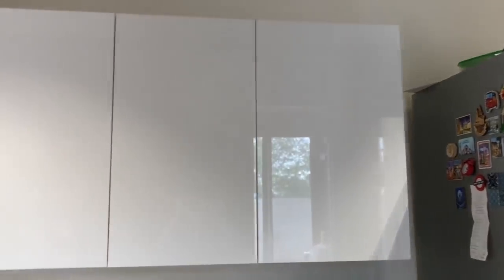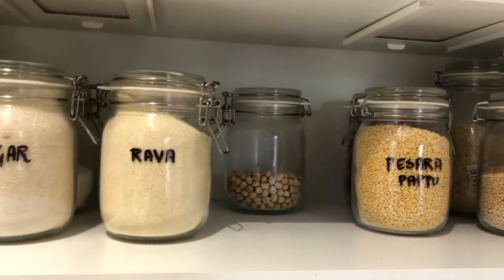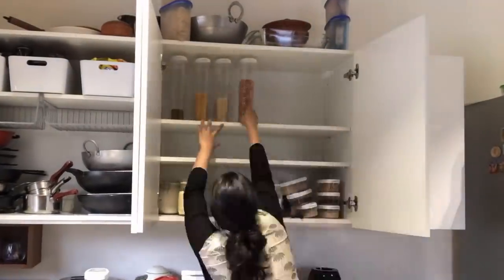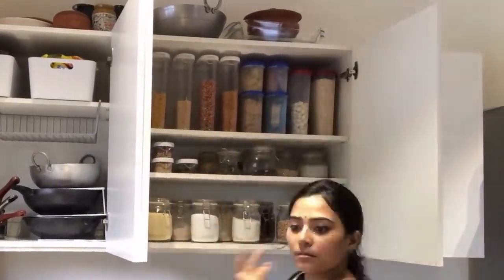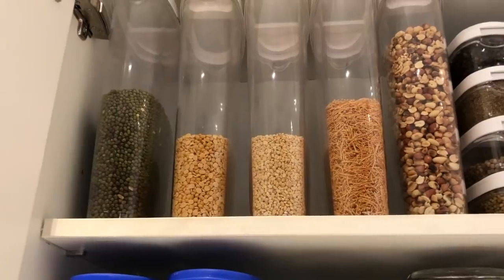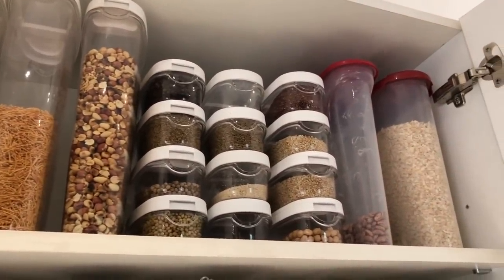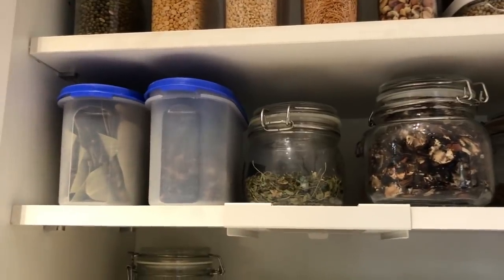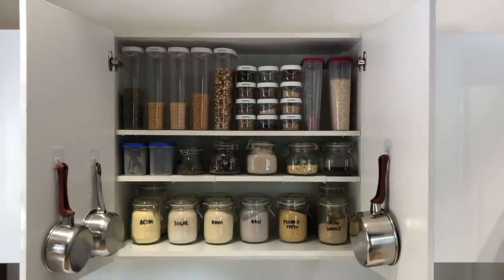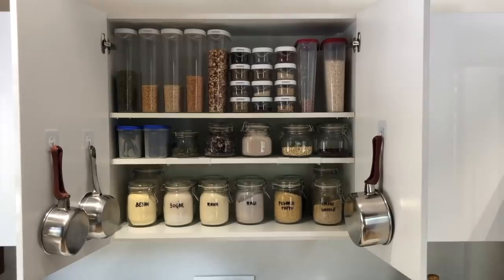Moving on is the next shelf — my main shelf where most of my cereals, pulses, and cooking ingredients are kept. I've done a little shuffling to find the right height for the ledges so I utilize 100% of the space and make sure everything is accessible and visible in one glance. I've used a combination of glass jars and plastic transparent tall narrow jars, both from IKEA. The middle section has shorter glass jars and Tupperware boxes. Being able to see all ingredients in one glance makes shopping very easy.